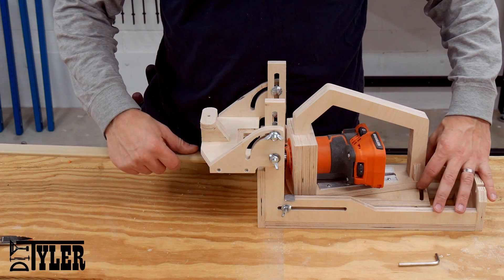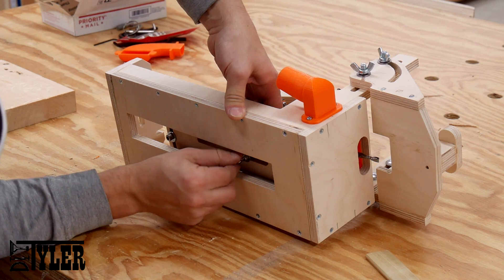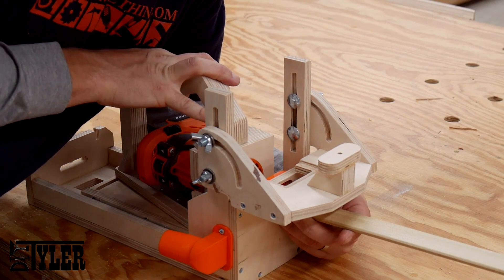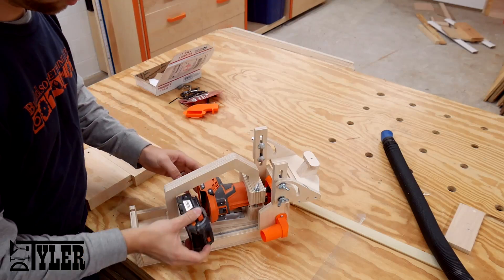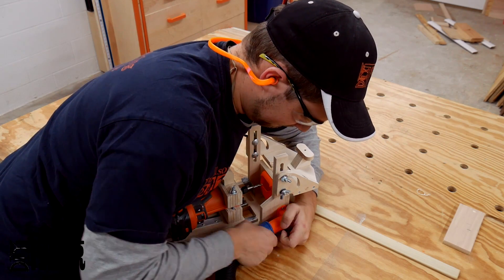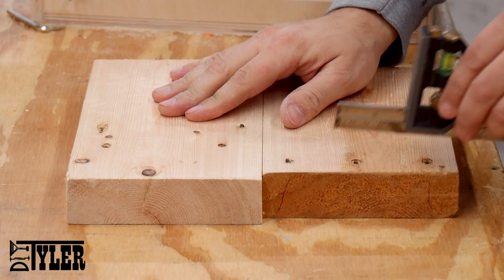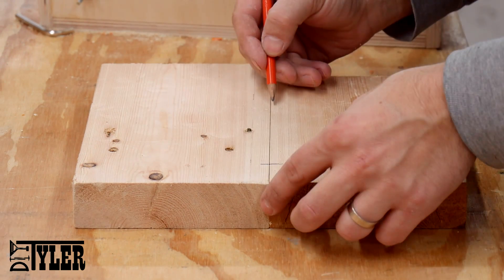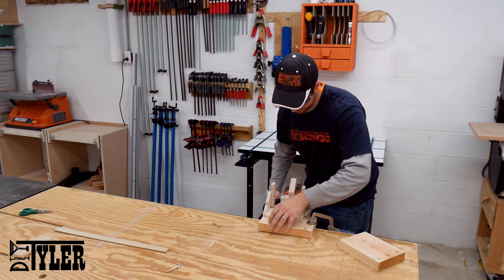Right now I'm just using my eye and a piece of stock that I'm going to use for the mortises to set the width of the mortise cut, adjusting that set point on the bottom and making sure I have it. At some point I will have some markers on the pivot point that I can adjust without having to do it by eye. The use of this tool is fairly simple — the plunge is done with the drawer slides and the pivot is done side to side by hand, and this creates the groove for your mortise joint.